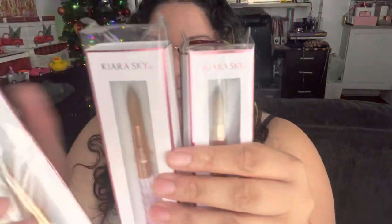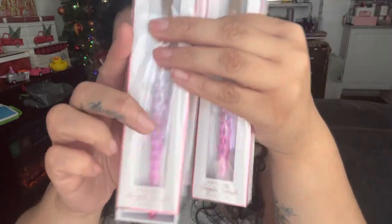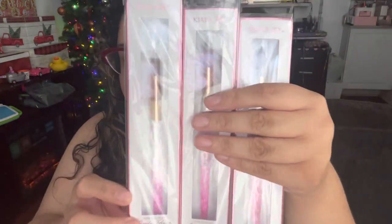If you guys feel like you're struggling with your acrylic application, I highly recommend getting one Kiara Sky brush and just giving it a try - because when I did that, honestly, it was everything. I already opened this because I took out brush size number 14, and that's the one I've been using lately to do all of my nail sets on my daughters. The bundle basically means you get one brush in all of their sizes, and it comes in a cute ombre pink color.